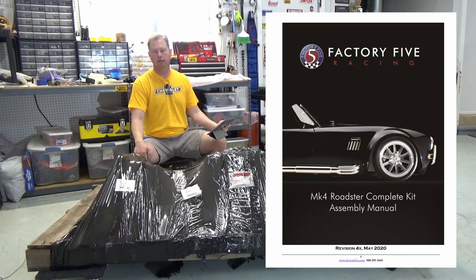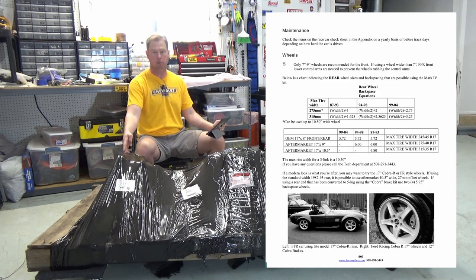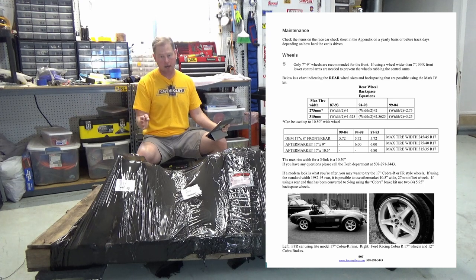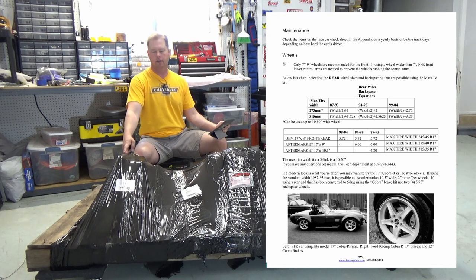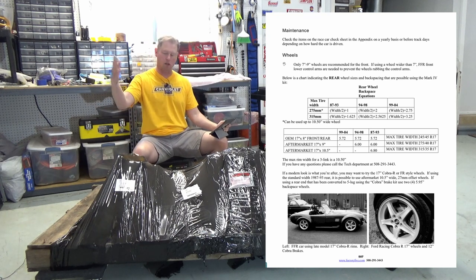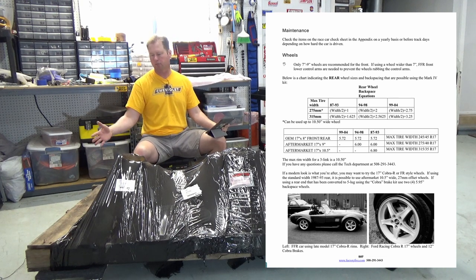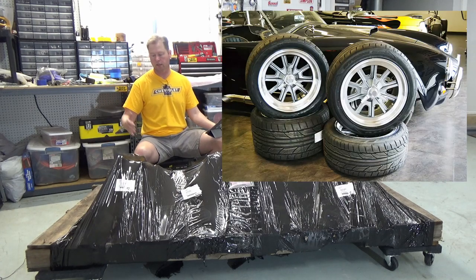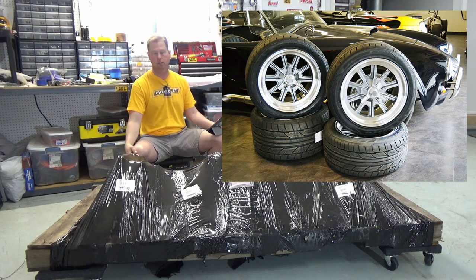Also, in the build manual, Factory 5 says they can accommodate the wider axle of a '94 to '98 Mustang, which does come with five lug and disc brakes. The problem is you need to modify that axle — shorten it — and you've got to do some kind of bracket for the disc brakes. That was also something I didn't want to get into. In addition, you may not be able to use the wide tire — a 10.5-inch rim with a 315 tire, which is what I'm going with from Factory 5.